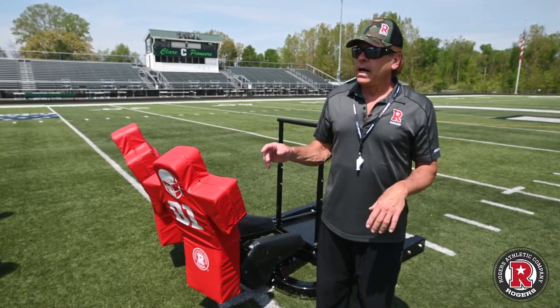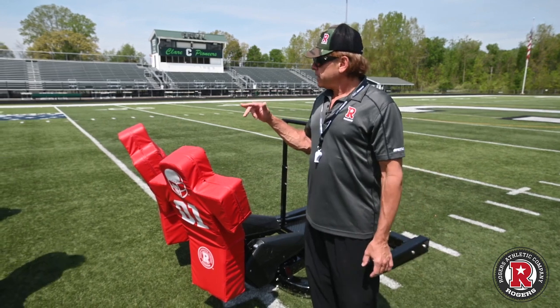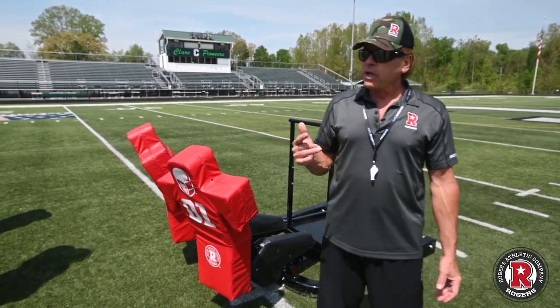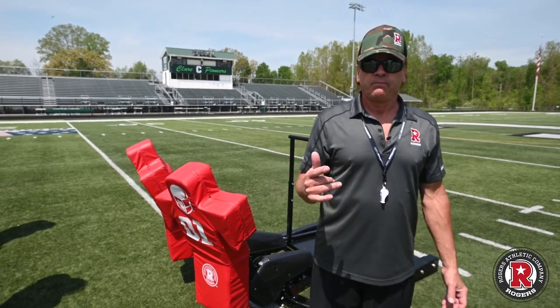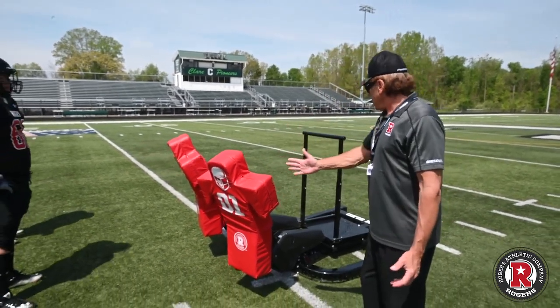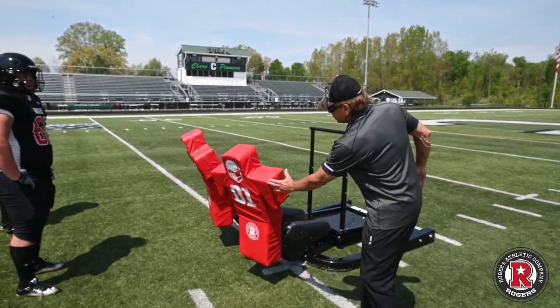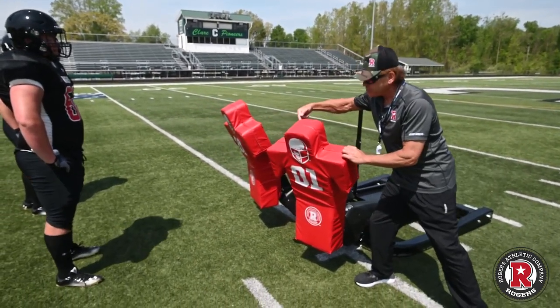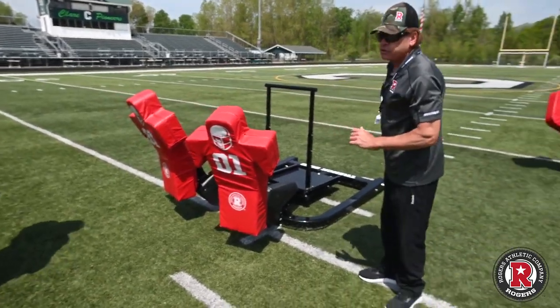This next drill we're going to run, we're going to go two guys — it could be outside zone or stretch play, whatever you want to call it. We're going to call it the Parker 101 drill for easy terms. We're going to work on hitting the sled, attacking this man's outside shoulder as the sled spins. This replaces him and he works his way to the second level to the linebacker.